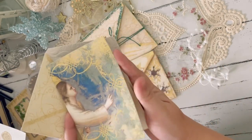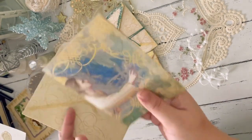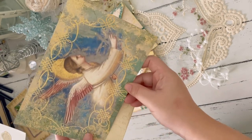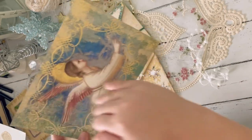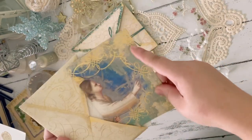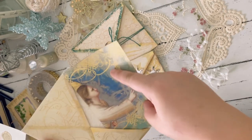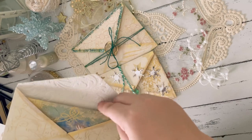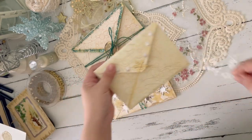Inside, I just tucked a card — it's still empty, I haven't decorated it yet. This card is also part of the Angelica kit. I just cut the bottom part and then fold it in half and then you have a card. So that's the first one I made.